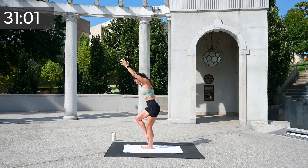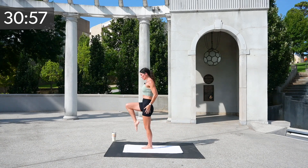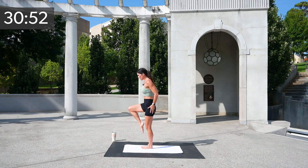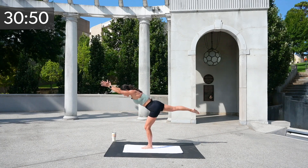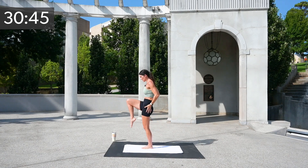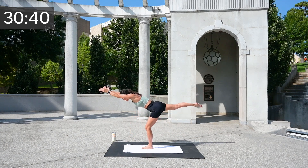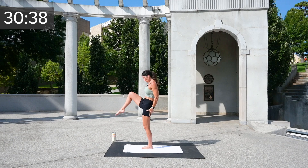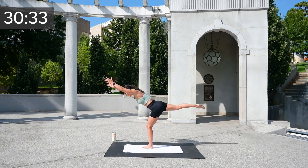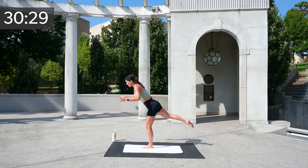Beautiful, switch sides. Take your other leg back and stand up nice and tall. Give those shoulders a little release and out, and up. We're already working on our balance, keeping our flow powerful and strong. Just keep extending — you can always just tap that foot down and tap it to the front. Five, four, three, two, and one.